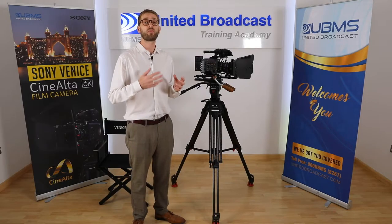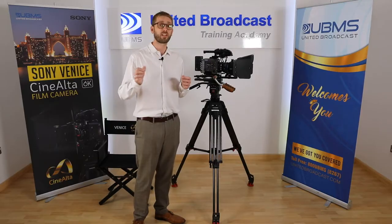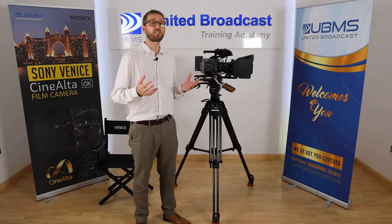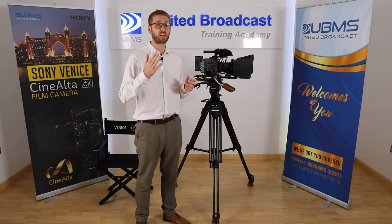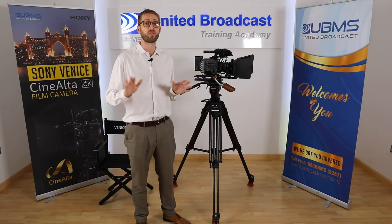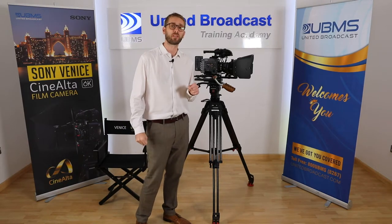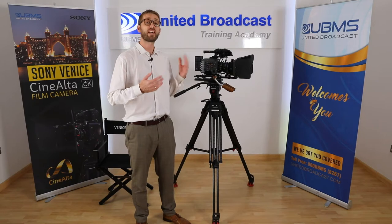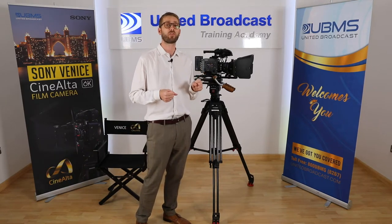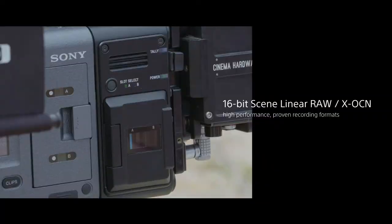Venice has been created with ease of use and efficiency in mind, giving you a choice of various recording formats and options. Sony's robust XAVC 4K is offered in class 480 and 300 in 10-bit 4:2:2 all-intra frame, as well as Apple ProRes in an upcoming firmware update. By adding the optional AXS-R7 RAW recorder, you'll be able to record 16-bit linear RAW or Sony's XOCN to AXS memory cards.